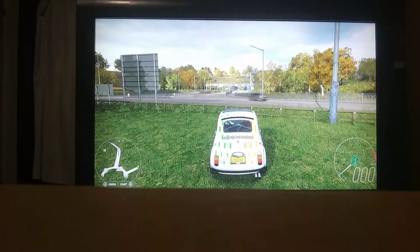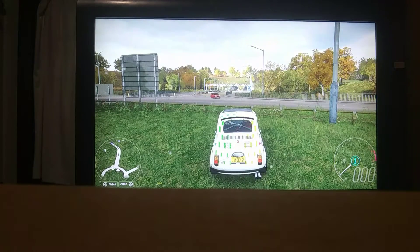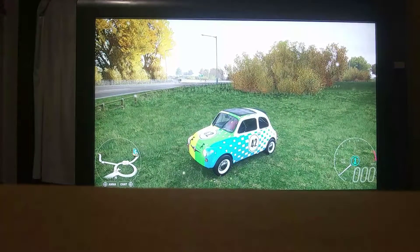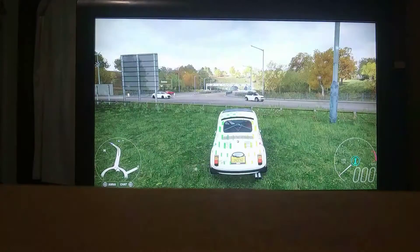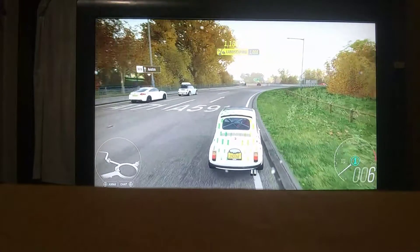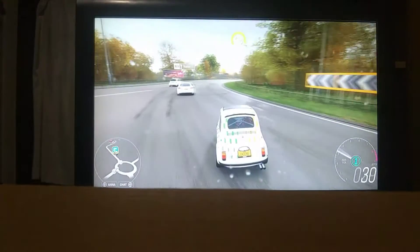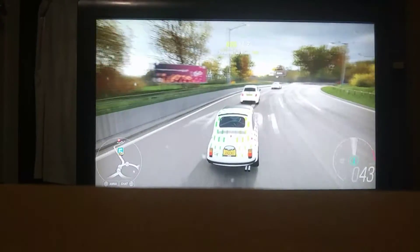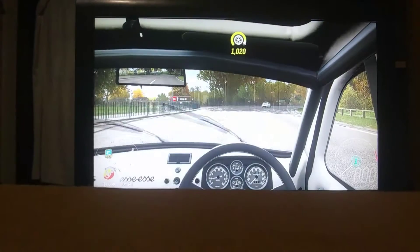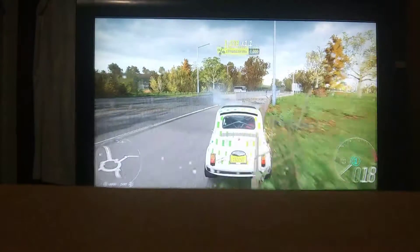Hey guys, welcome back to another YouTube video. Today I am showing you how to turn a little car like this into a wheelie car. This car will wheelie right off the line. I wonder how this looks in first person — pretty sketchy. Okay, all right.